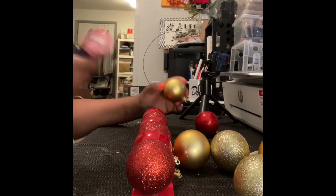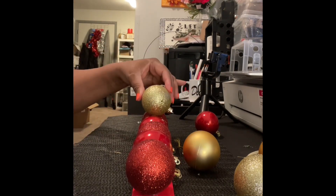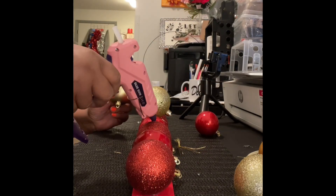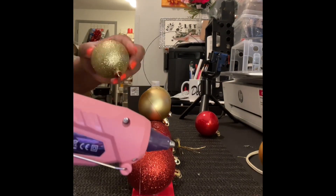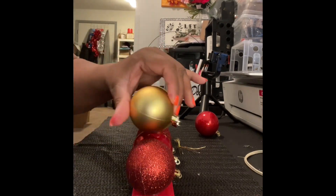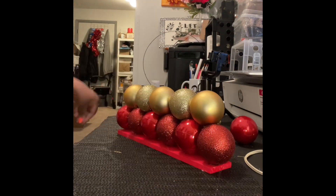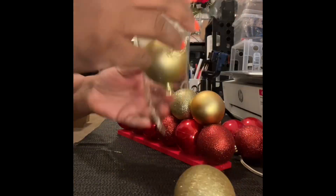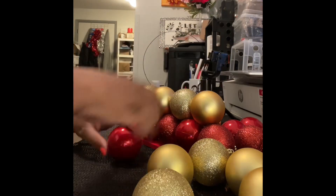Again, these balls are from Dollar Tree. I'm using frosted as well as glitter. The first row I did six, then five, then four, then three, then two, then one — to make the shape of the tree.